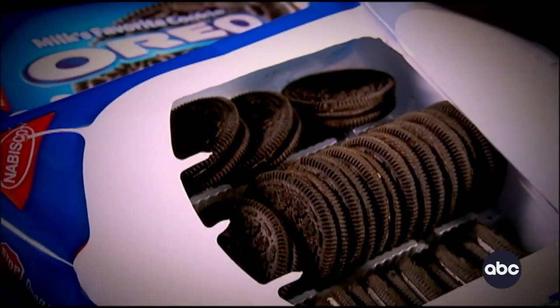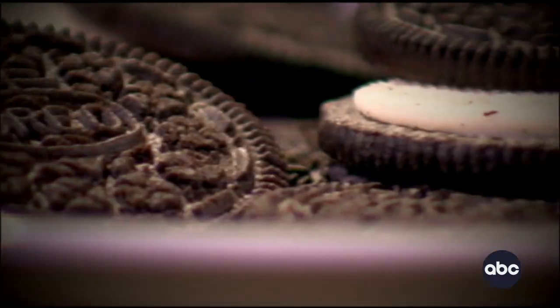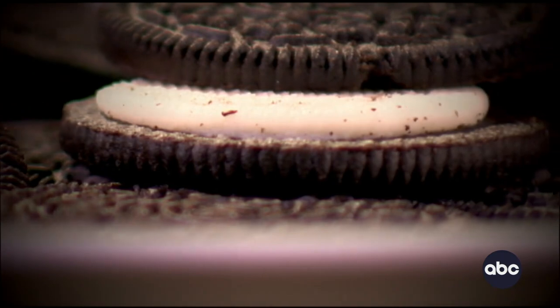I love Oreos. At home, I eat them with peanut butter. There's no wrong way to eat an Oreo, but everyone has their own way of doing it.